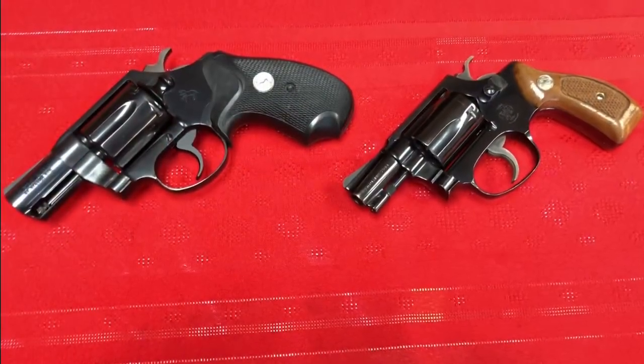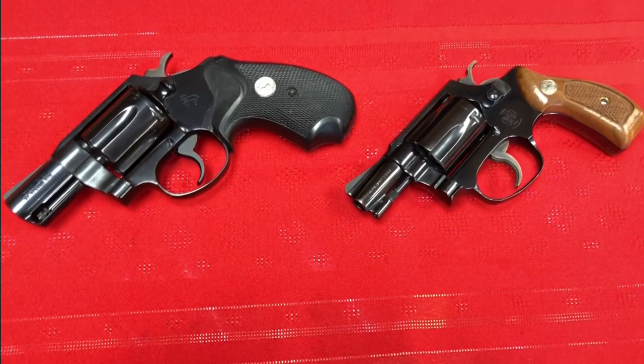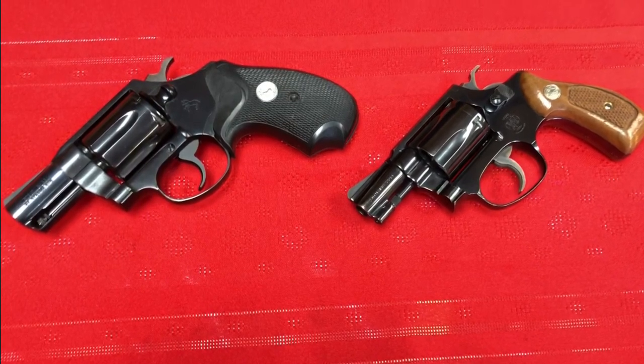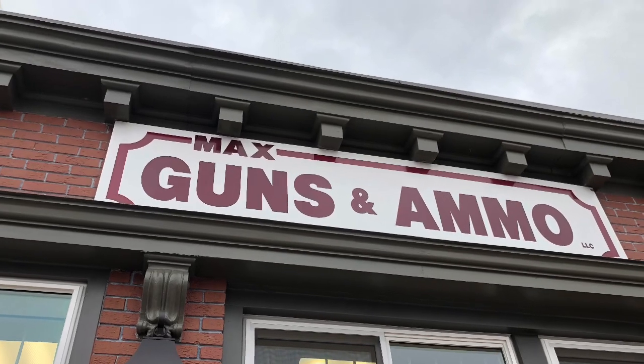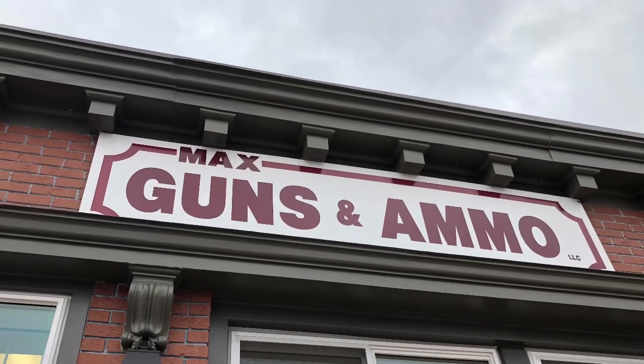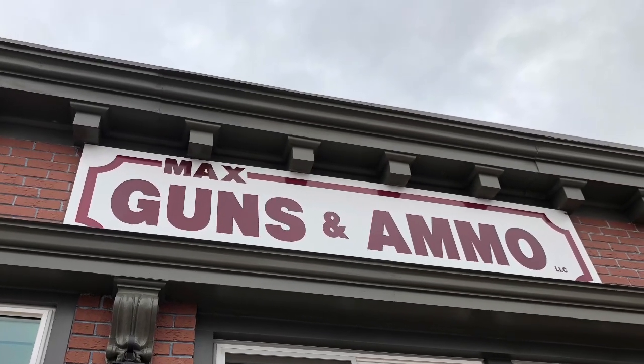This is DRDrake63, coming at you from Max Guns & Ammo in Savage, Minnesota. Great place — thanks for letting me check out these fine firearms and bring them to my channel. This is DRDrake63 saying so long.